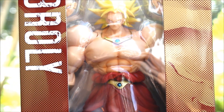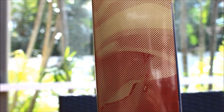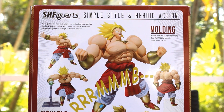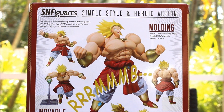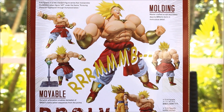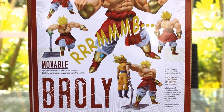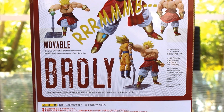So let's switch to the side. On this side of the box we see another dotted form of the figure right there. And on this side of the box it says SH Figuarts Simple Style and Heroic Action. A little bit more about the figure on the back - different poses you can put Broly in. He looks awesome.